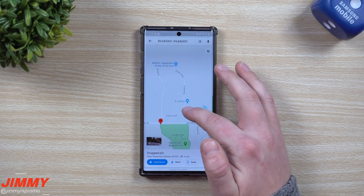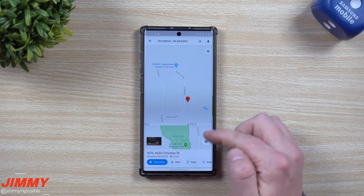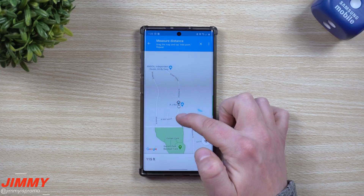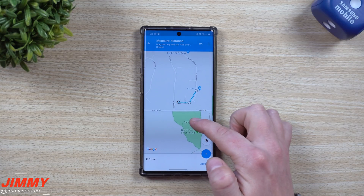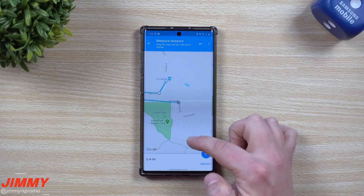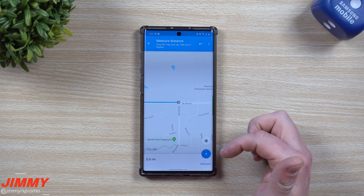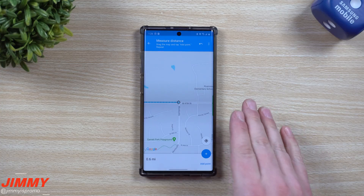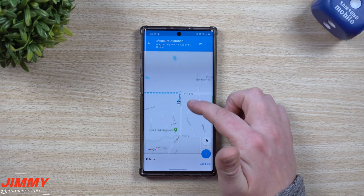Let's start all over. Let's say that you live right here — and then maybe you wanted to measure a distance. We'll add in that point, then go right there, add in that point, then right over here. If you're in a bigger city this might be helpful too, to see exactly what the best route is — because maybe you only want to run exactly 1.5 miles.